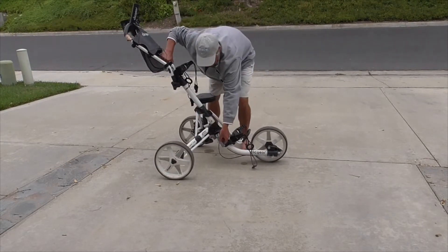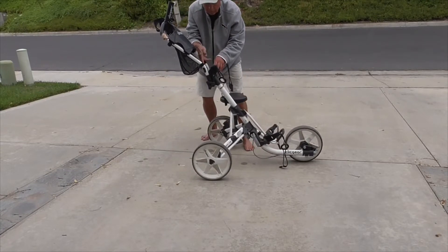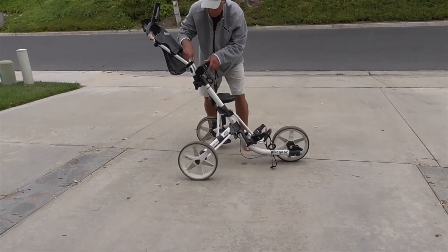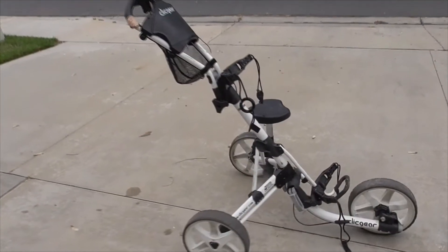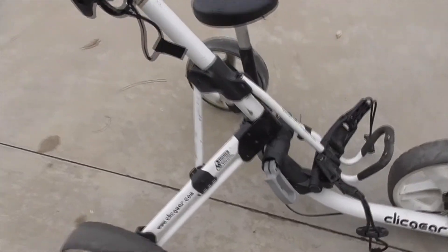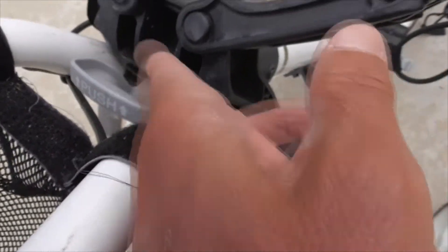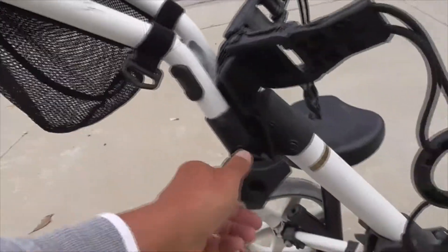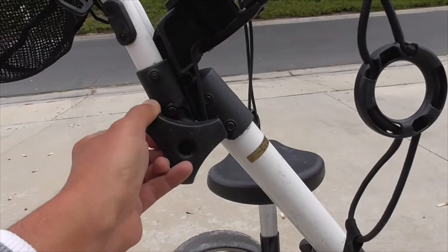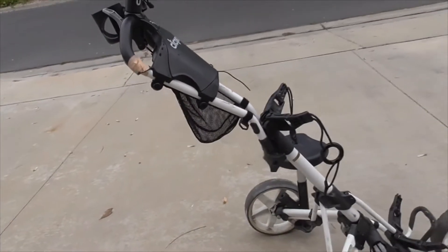To undo it, you just reverse the process. Pull this lever up, release this wheel, and back here there's a little lever to unlock the front. Looking at this a little closer, you can see a latch here — it goes down to lock the wheel in place. This little latch where it says 'push' locks the arm in place. And if you want to adjust or lower the arm, you can simply undo the screw and it'll collapse the whole arm unit.